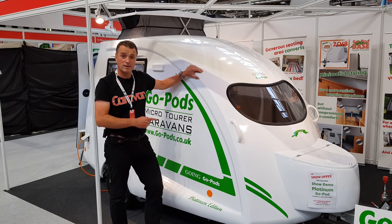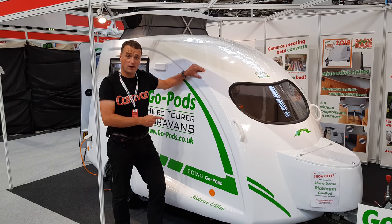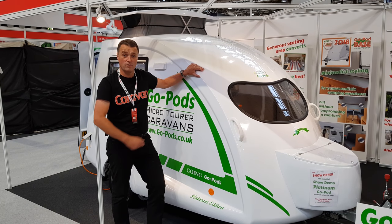This Platinum edition GoPod is £14,495. Also at the show, there is an offer of £1,195 worth of MotorMover, which comes with it too.